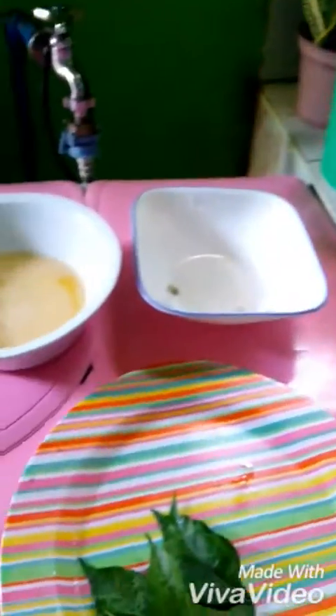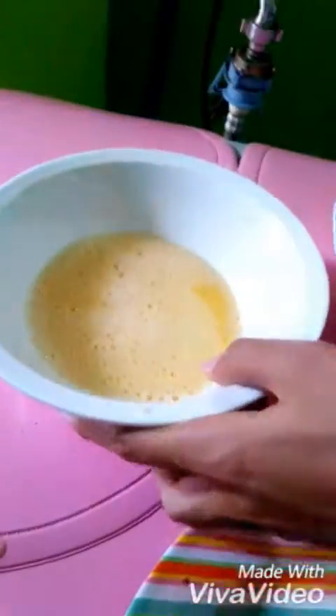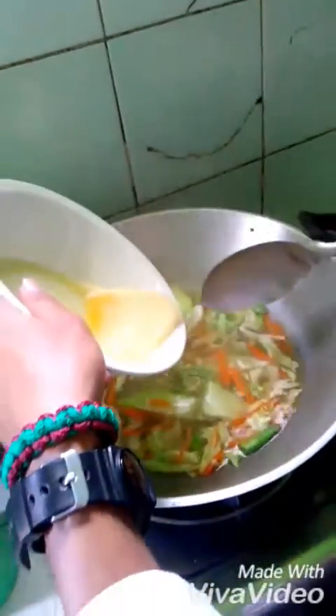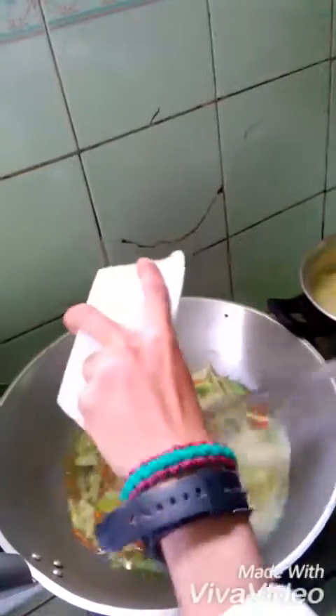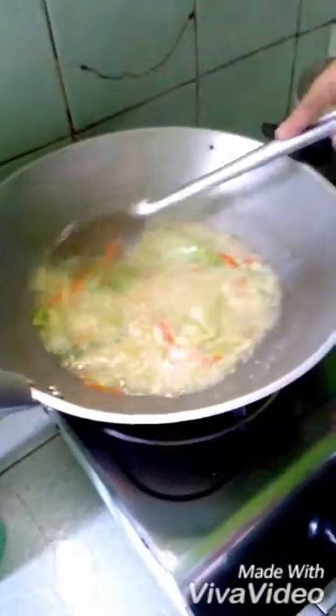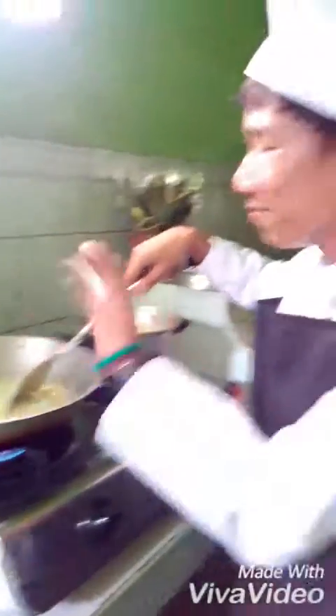Next, we have to put in the egg. Stir it — let's see. We have to mix the egg and stir it. Wow, wonderful, isn't it? It's really great — it smells so yummy. This is one of my best recipes.